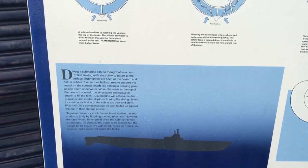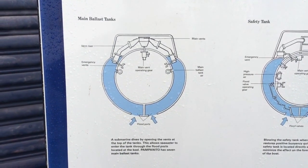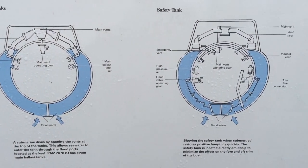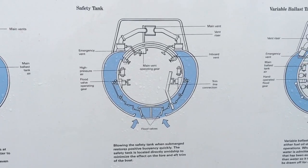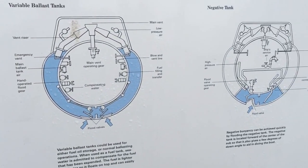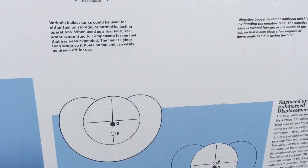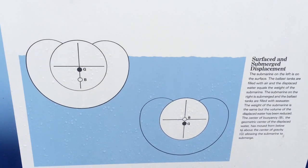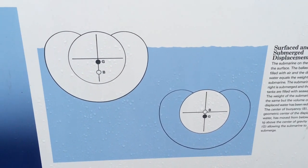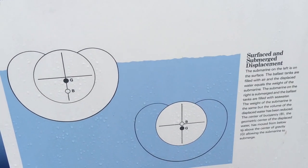I know most of my friends watching this are probably already familiar with the basics on how a submarine operates. I thought it was nice they gave us this little graphic here to demonstrate the shift in a submarine's center of buoyancy between being surfaced and submerged.